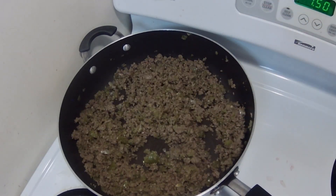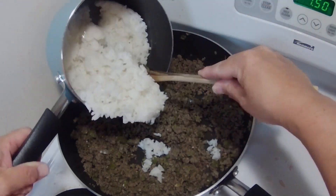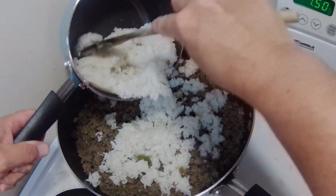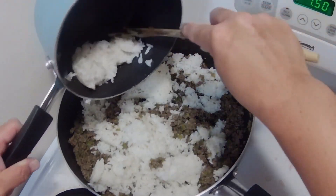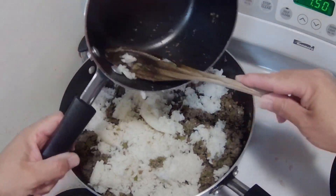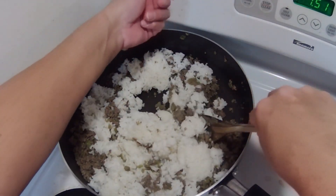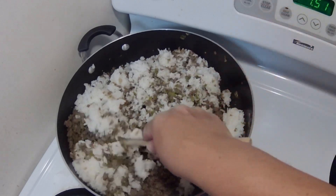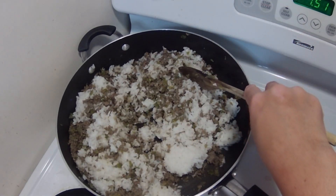Now I'm going to pour the rice in. That was one cup of rice cooked in two cups of water. I'm just going to stir this together. I have the heat between two and three.